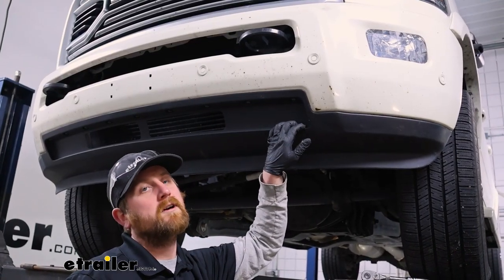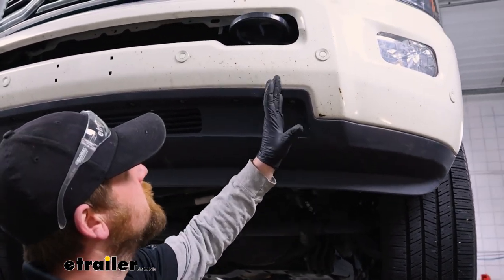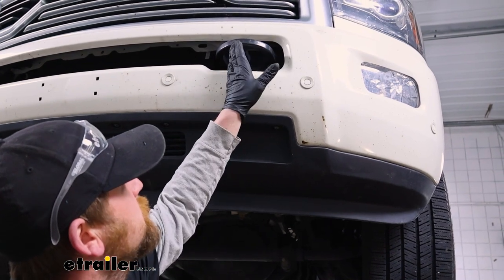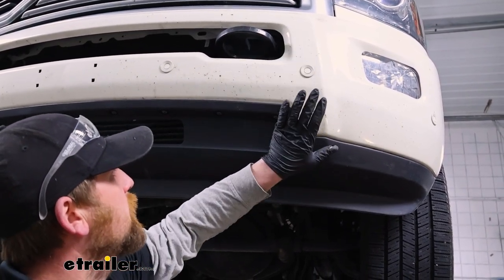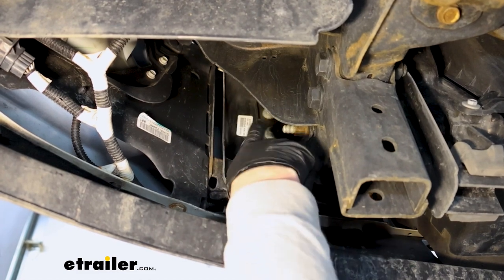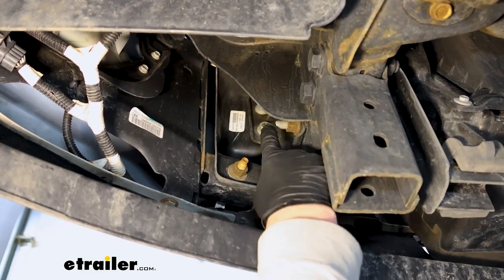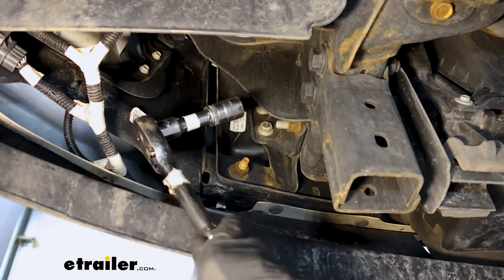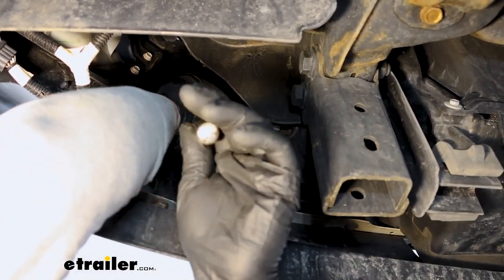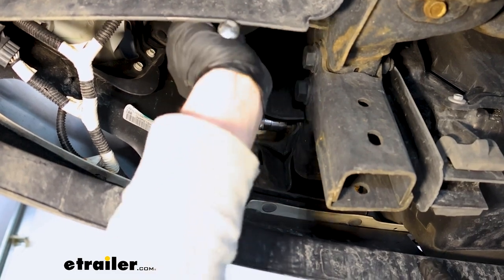Now we're going to remove some of our factory hardware — this hardware is behind our bumper. There will be two nuts located just outside of your tow hook area on each side. We'll look underneath and check them out. An 18 millimeter socket is the size you're going to need to remove those nuts. And from this point on, anything we do to one side of our truck, we're also going to do to the other side because it'll be set up the same way.